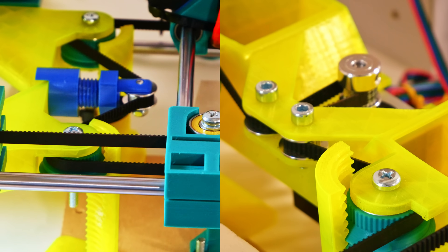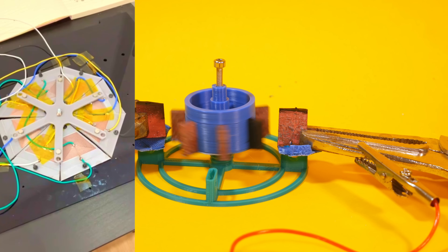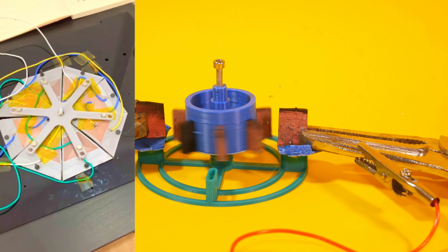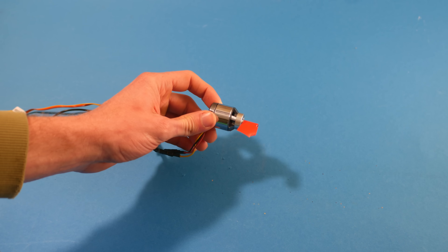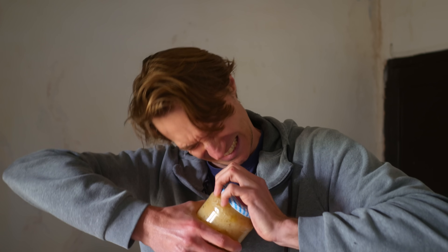If you've been following the channel at all, you already know I'm making a 3D printer that can self-replicate and help me take over the world. To do that, the printer has to be able to print its own motors, which it technically already can. But to continue this development, I need to compare different designs and determine which one is best — and for that, I need to make a dyno: a device that measures how fast the motor can rotate and the torque it can deliver.